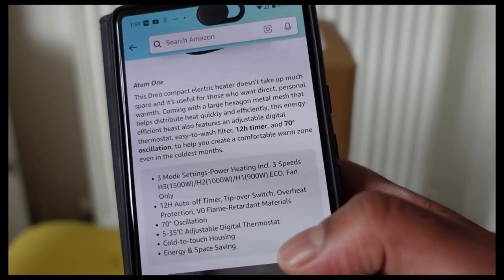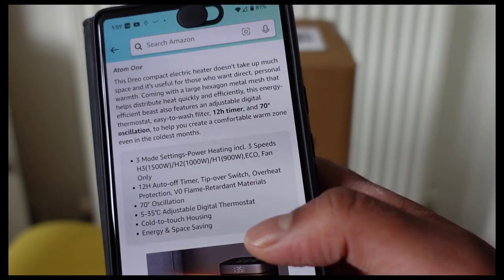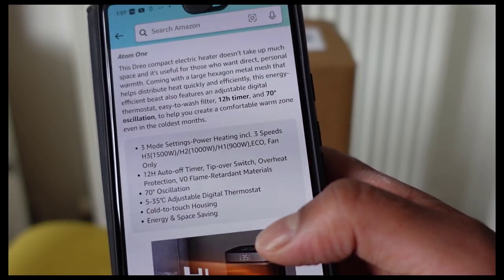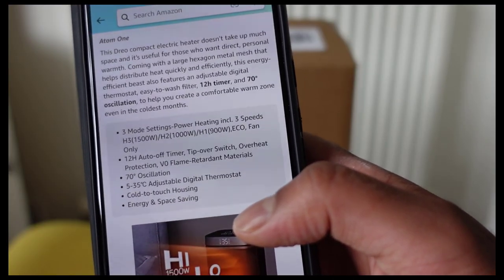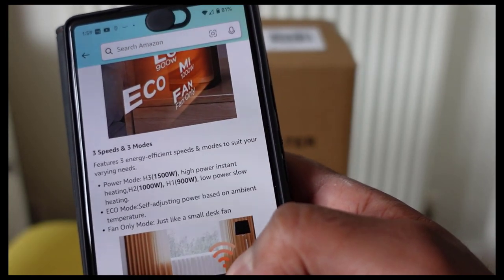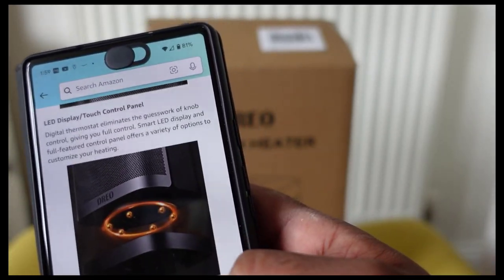The wattage can be varied from 1,500 watts down to 900 watts, and it has an eco mode and a fan-only mode as well. It also features a 12-hour auto-off timer, tip-off protection, 70-degree oscillation, a 5 to 35 degree adjustable digital thermostat, and cold-to-touch housing — so it's safe around kids and pets.